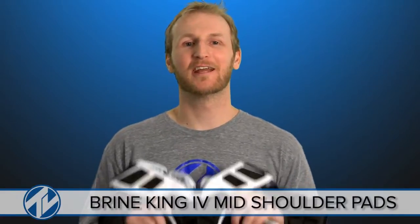Hey everyone, it's Mike with Total Lacrosse. Here today to check out Brian's King 4 Mid Shoulder Pads. Let's take a look.